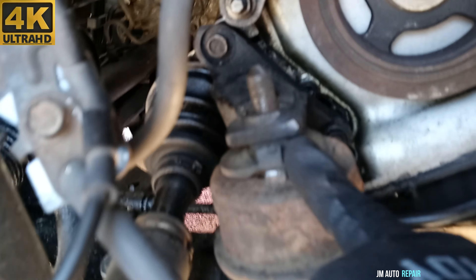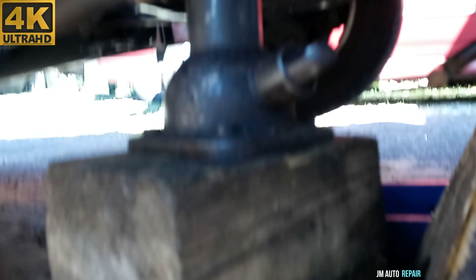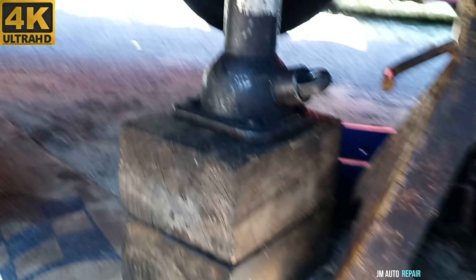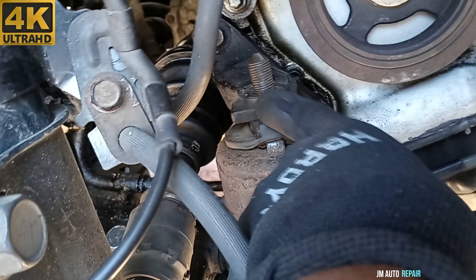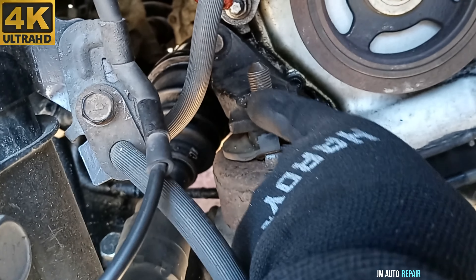Alright, after removing the nut right there and the motor mount, I'm ready here with the barrel jack as you can see. Right there — piece of wood and the oil pan. Jack it up a little bit and keep watching here. Make sure the engine takes off from here. Sometimes it's very hard for the engine to take off from here because it gets stuck here.